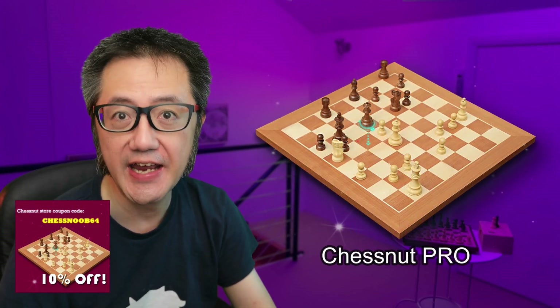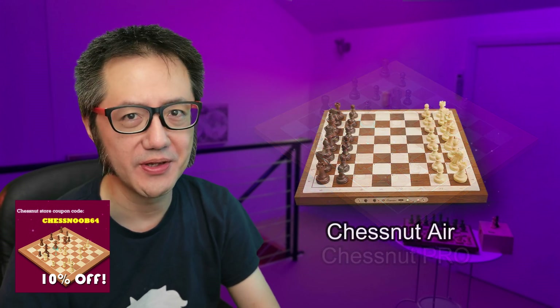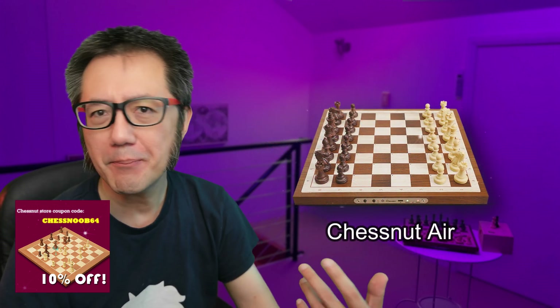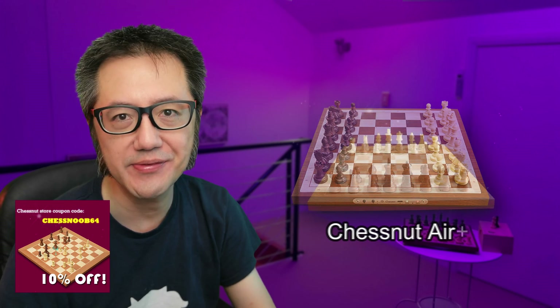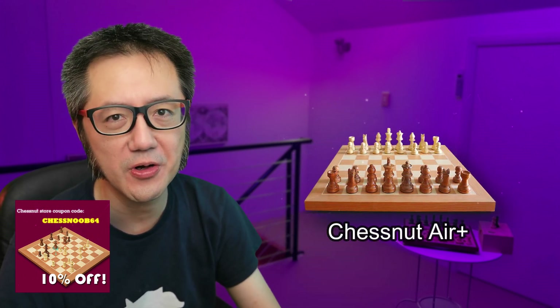Well hello there, this is Vitruals the Chessnoob learning and having fun with chess. Now those of you with the Chessnut boards — the Air, the Air Plus, or the Pro — you know that it works extremely well with chess.com, but you need to connect it generally through the Chessnut app, either on Android, iOS, or maybe on Windows. And the default Chessnut app is just fine, but it's not very good — it's a little bit clunky.